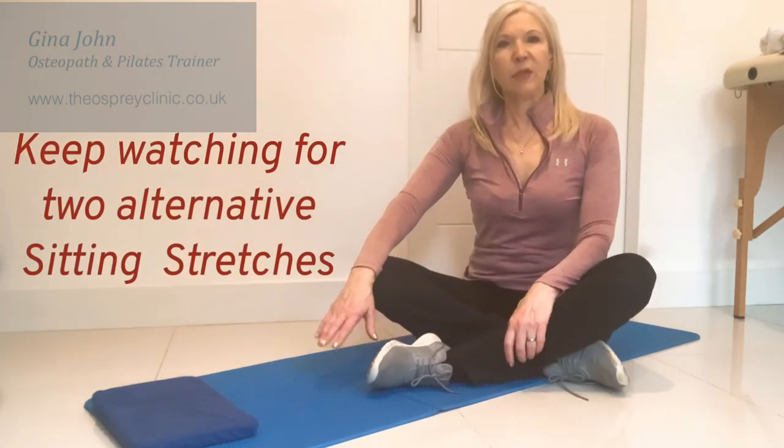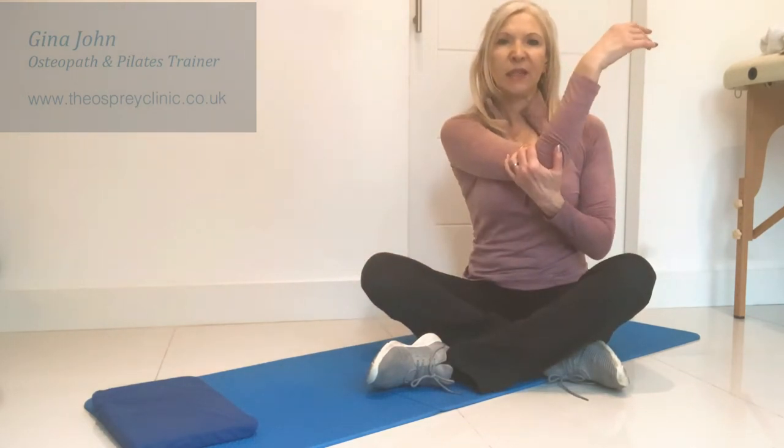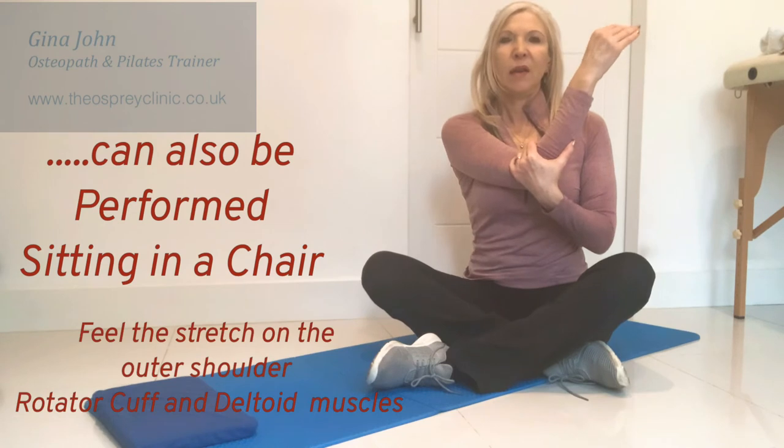If you're unable to get down into that position, take the arm in towards the chest, pull it in really tightly, and hold it there with your tummy in and breathe nice and deeply.